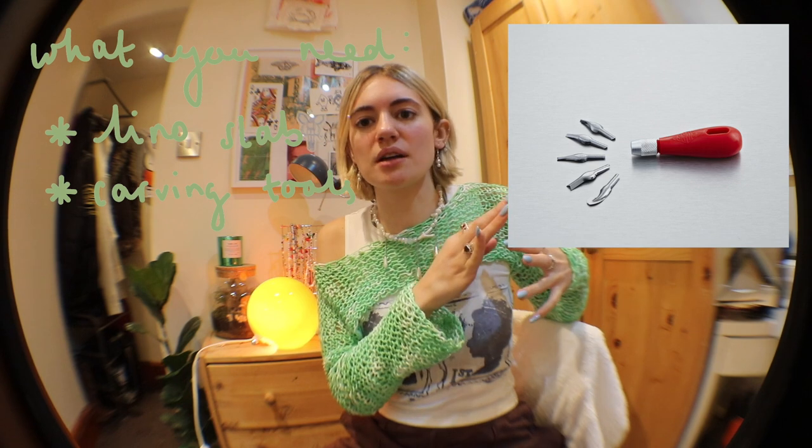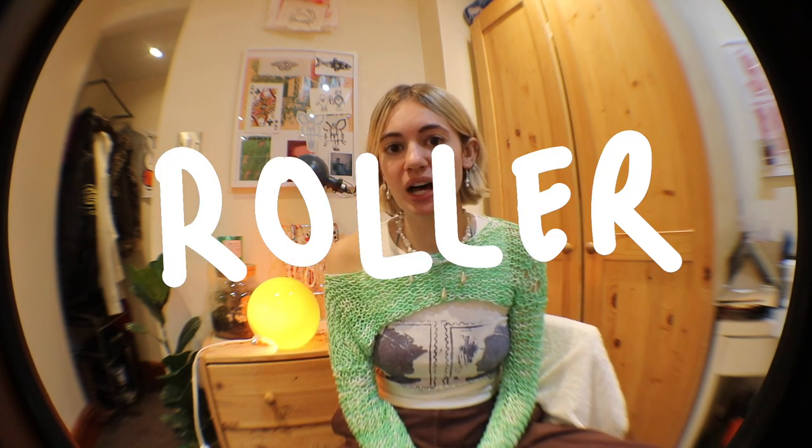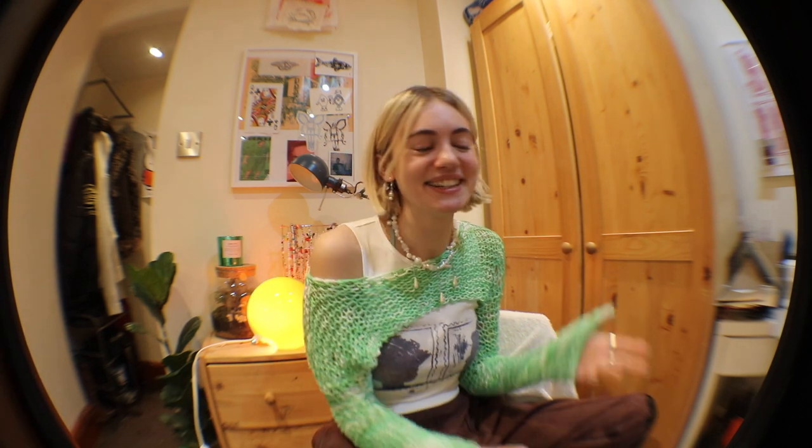Second is the lino carving tools — these are obviously super important, you can't do this without them. I'll link the ones I have down in the description. I got them in a starter kit which so many art shops sell — I got mine from Cassart. I like how it all comes in this little contraption so you never lose your different carving nibs. The last thing you'll need is a roller. I've got two — a slightly bigger one and a smaller one. For a lot of designs I just use a paintbrush, and if you're doing a really small simple design, a paintbrush is perfectly fine.